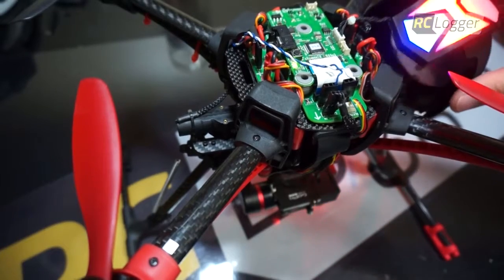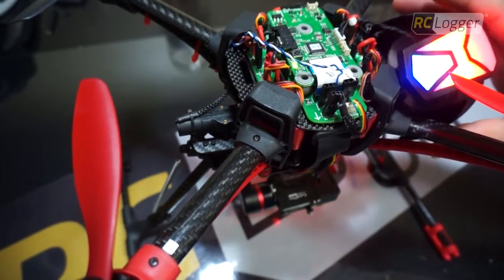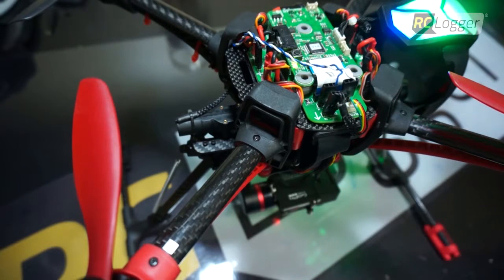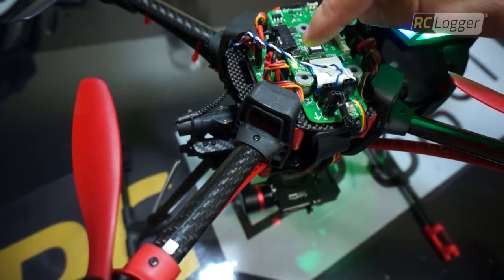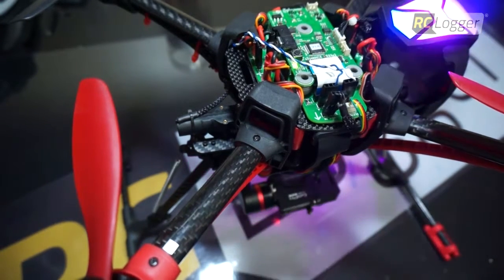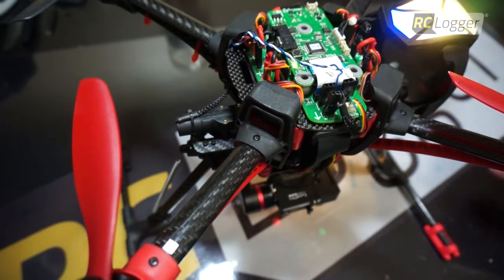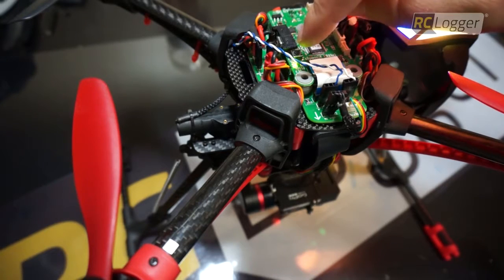The first menu is indicated red — that's the transfer calibration menu, we don't need that. Press the button one time: the LED changes green, that's the gyro calibration menu — we don't need that either. The next menu is the compass calibration — we don't need that also. The final menu is the gimbal calibration, that's the one we're looking for. The LED is yellow.